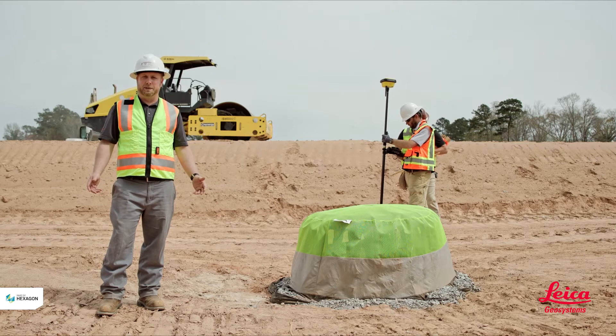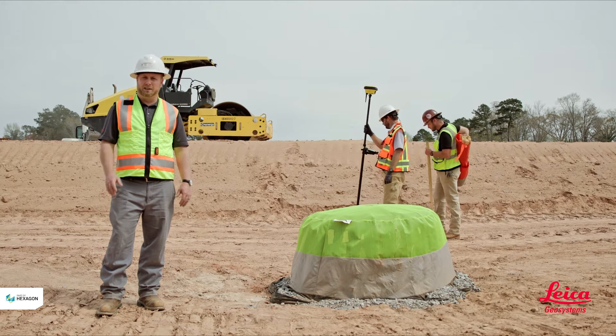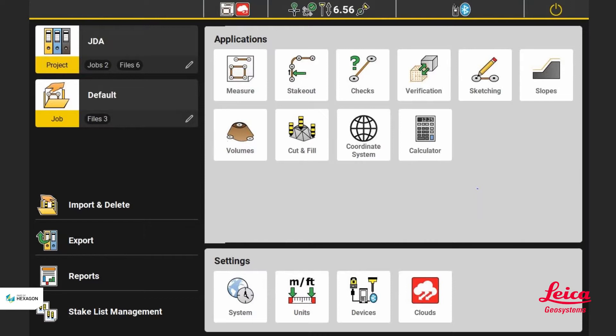Every job site has utilities that need to be installed. We already have one installed here — we wanted that for a good visual representation. So what we're going to do is show how easy it is to do it yourself.